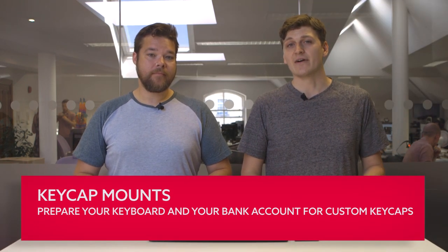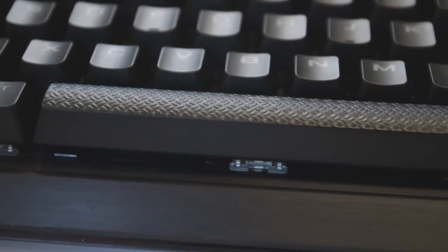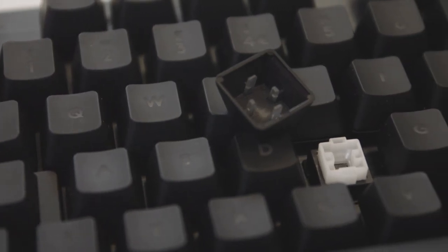Most keyswitches on the market come equipped with Cherry MX mounts to attach the keycap securely on the switch. This cross design, championed by Cherry, is by far the most popular keycap mount today, but it's not the only one. The benefit of the Cherry mount is that you can find new keycaps very easily, though some keyboards such as Corsair's lineup feature non-standard bottom rows, so the spacing won't always fit custom keycaps. Logitech has its own keyswitch, the Romer-G, and its own keycap mount, meaning you likely won't be able to replace those keycaps down the line. Make sure to check the mount design if you're a stickler for aesthetics.